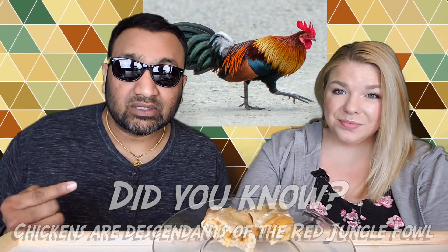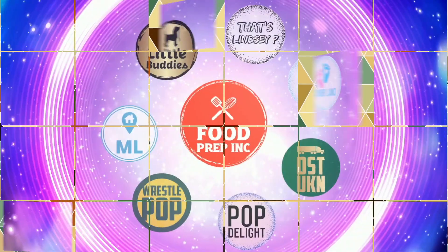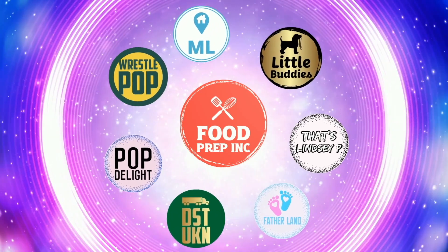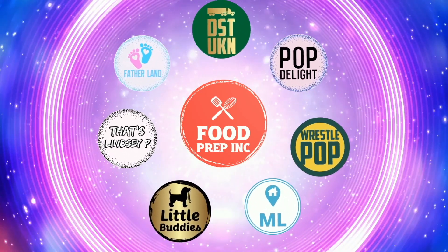To sum it up: thumbs down, thumbs down. And if you guys buy from Amazon, use our Amazon link — when you do that we get 10 cents, 50 cents, possibly even a dollar, which means we can continue to review things. That's the video! If you like what we're doing here, definitely check out our other channel, Food Prep Inc., and don't forget to give us a like and subscribe.